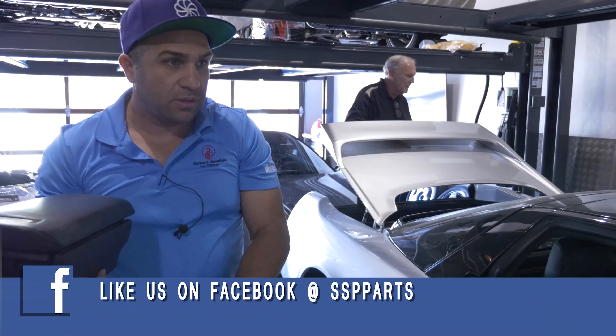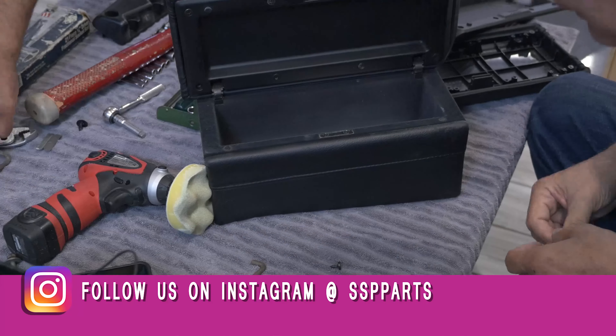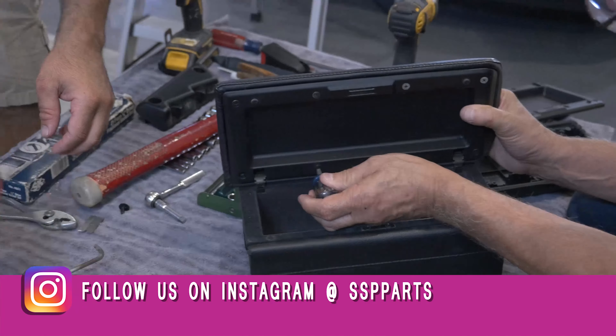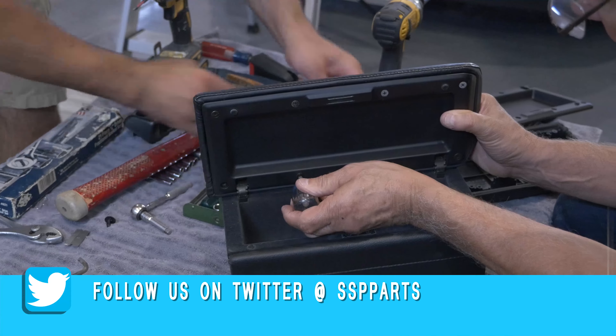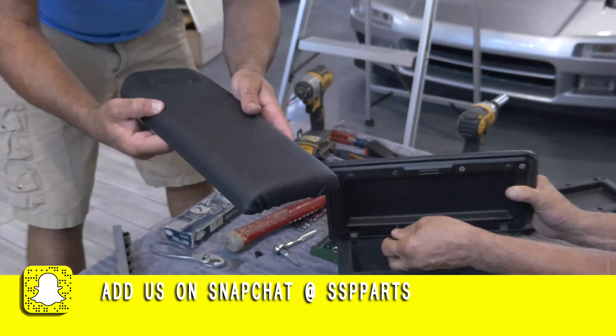We have a second project. Rich, do you want to do this while I find it? We're working on getting this cover, which is like $300, brand nuclear.